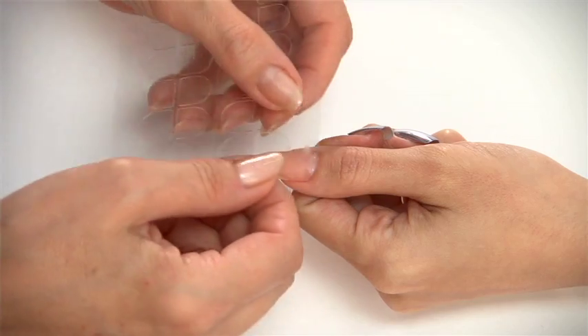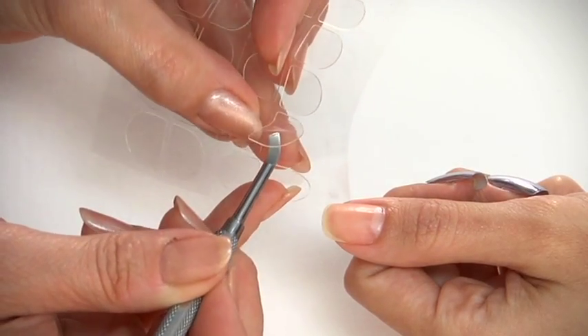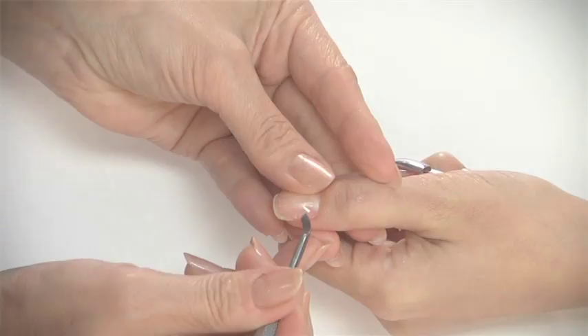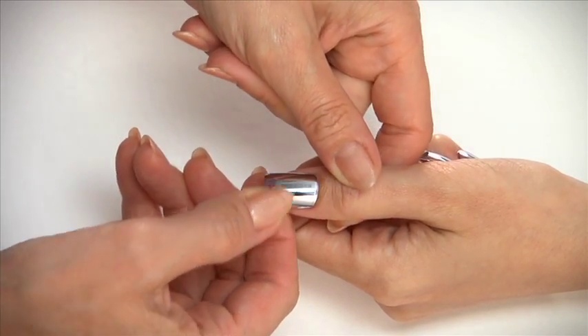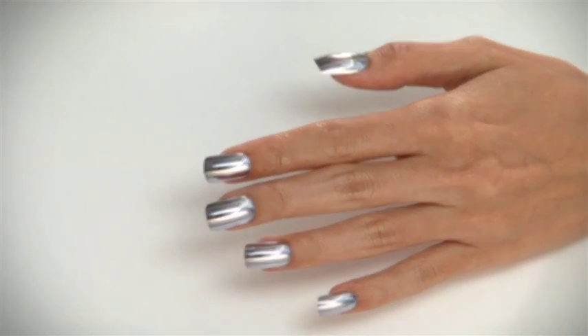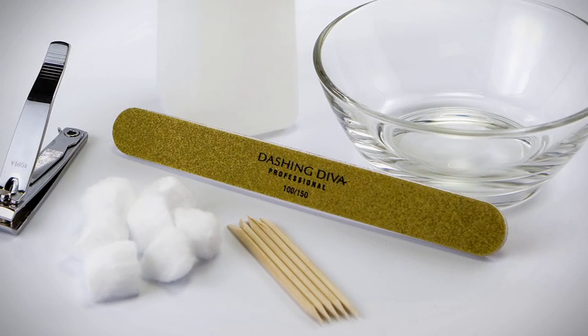For two to three day wear, use Dashing Diva adhesive tabs for metallic nail application. Select the adhesive tab that is closest to the nail bed size that you are applying the nail onto. If the adhesive tab is larger than the nail bed, trim to flush the nail bed on all sides. Remove the protective film on the top surface of the adhesive tab and place the metallic nail directly onto the nail plate.